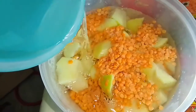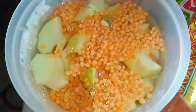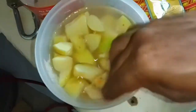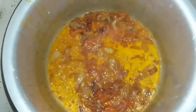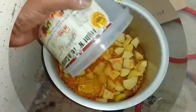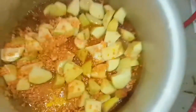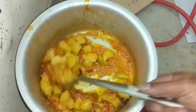I'm going to add a little bit of oil in the pan.